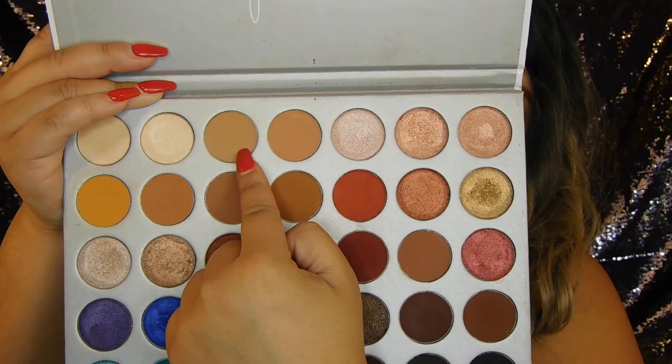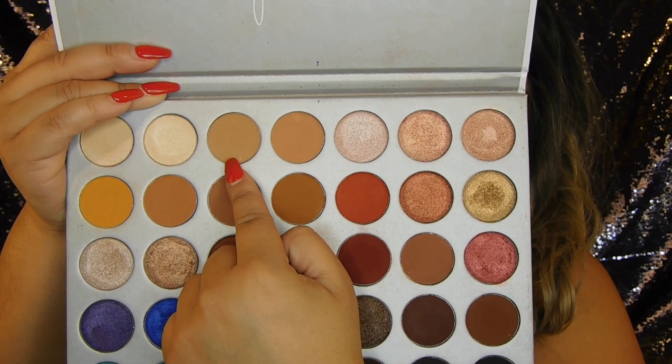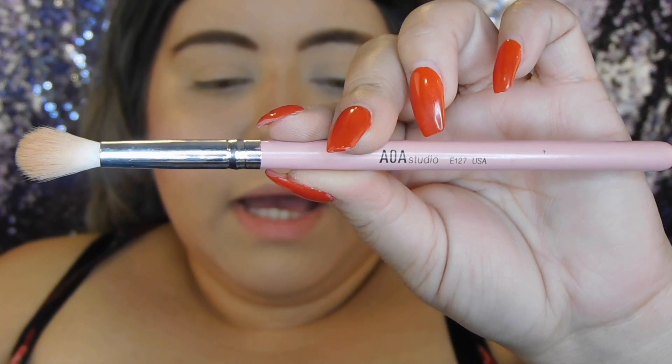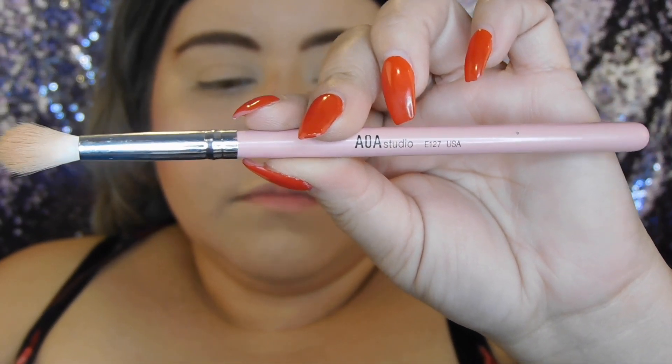I'm going to start off with my Jaclyn Hill palette by Morphe, using this shade right here as my transition shade. I'm going to start off with my AOA Studio brush number E127 from my 'All of Our Eyes' brush set by Charmiss — it's a good brush set, you guys.